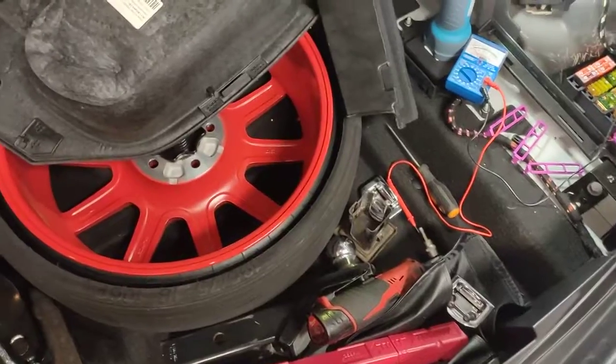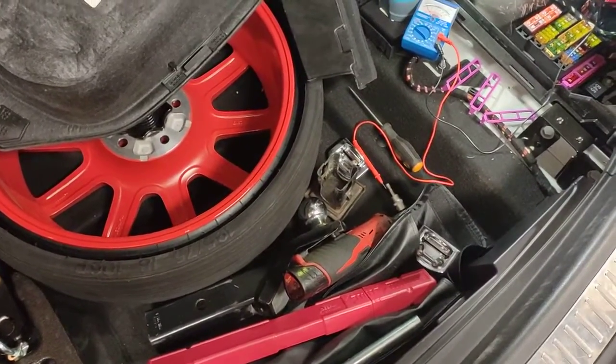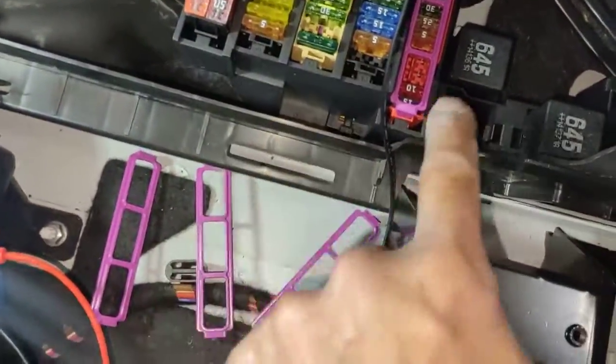Here on the Porsche Macan, the fuses are in three fuse boxes. One at the rear here on the right hand side — this one here. They're labeled A, B, C, D and E.